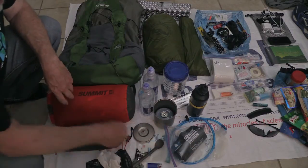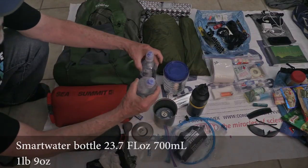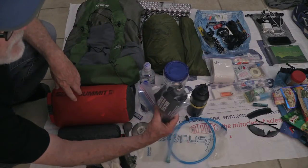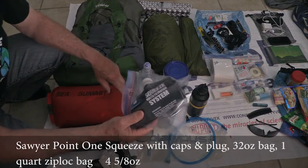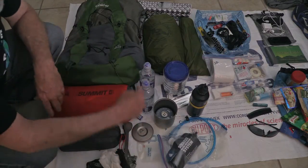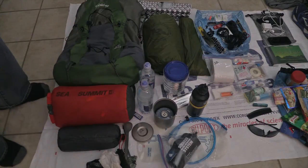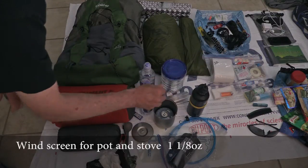A couple of SmartWater bottles — I like the flip tops, makes it easy. I'm using the Sawyer Squeeze with a 32-ounce bag. You can take the cap off the SmartWater bottle and screw it right on, or use that portion and backwash it — no need to carry the big syringe. I also have a windscreen for windy days of cooking.